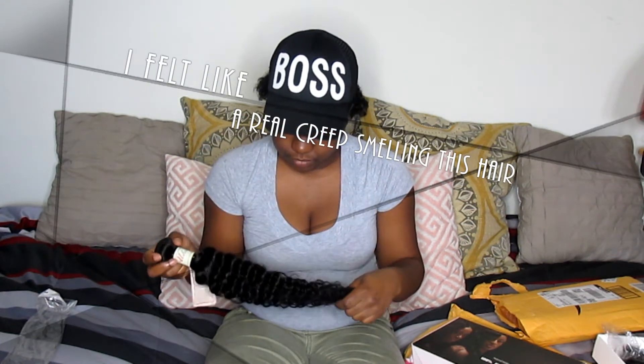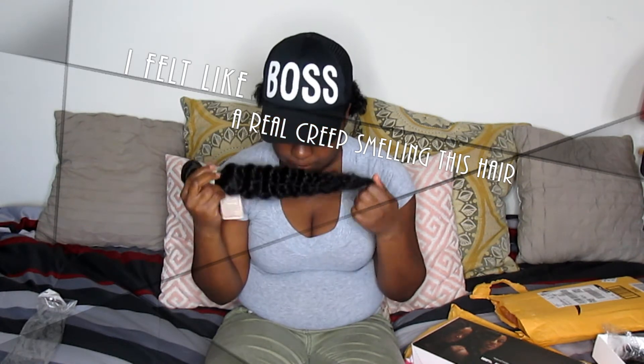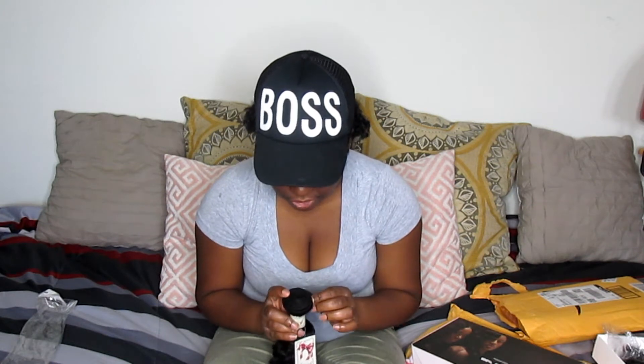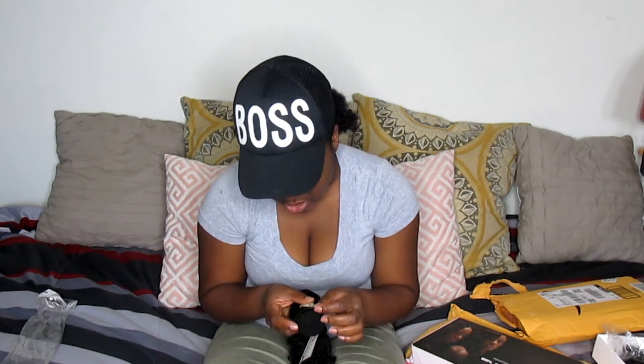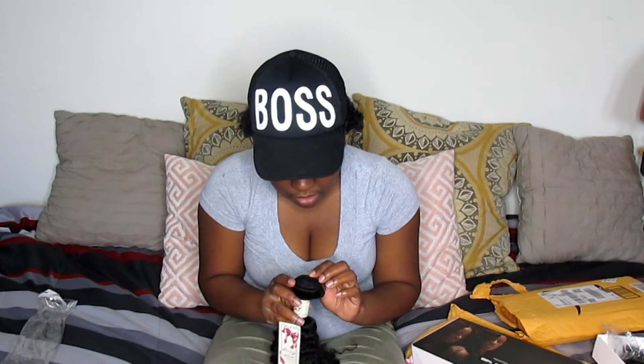Since it's curly hair, minimal shedding is expected. It smells like pack hair from the beauty supply store — not a bad smell, just a hair smell. The wefts are nice and thick, and while I do see a little beard on it, it's not really pronounced or bad. The wefts look really well constructed, and the hair feels soft.